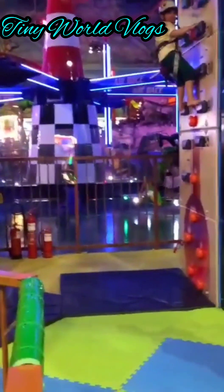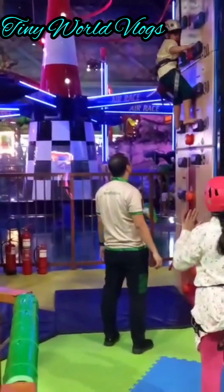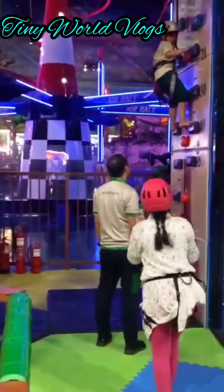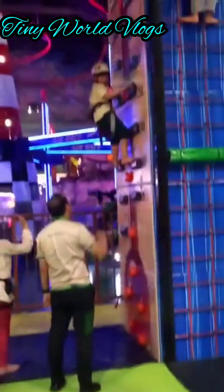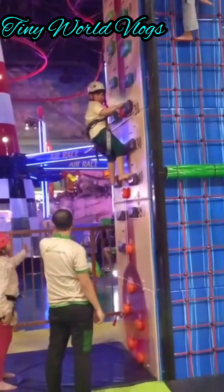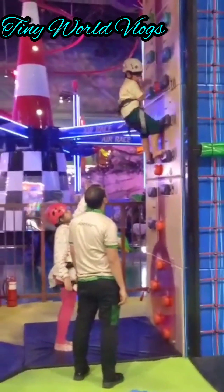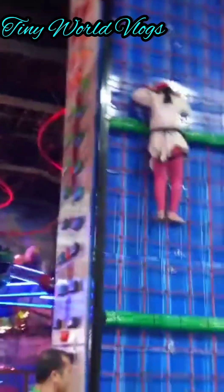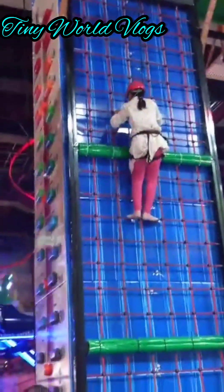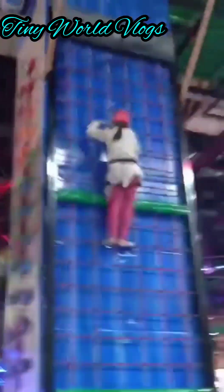There my brother is getting worried and really scared, because his hands also got really tired, so he could not climb up much more. We were all telling him that he can do it, but his hands were too shaky and too tired, so he just came down. It's okay. Here's my turn, and here I'm climbing up this wall. This one is much more easier than the last one I did.